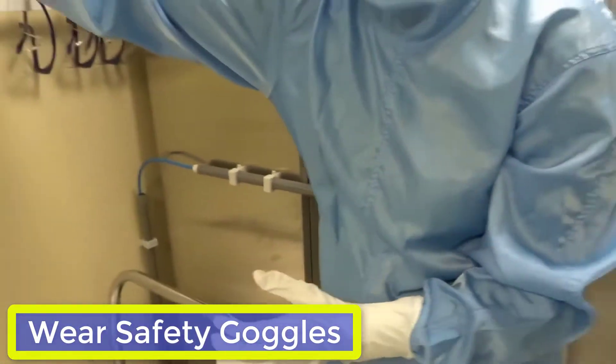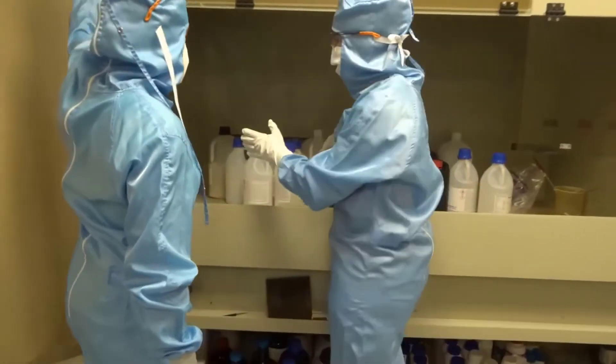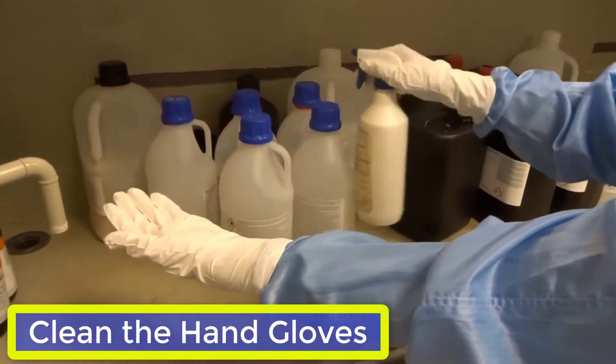Do not forget your safety goggles, which are compulsory in the cleanroom. You can now clean your gloves with cleanroom soap and rinse them thoroughly with DI water.